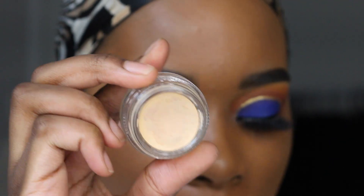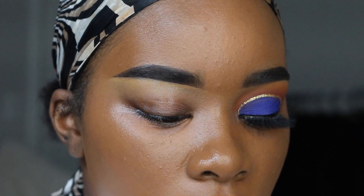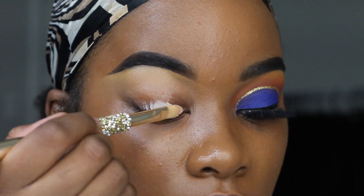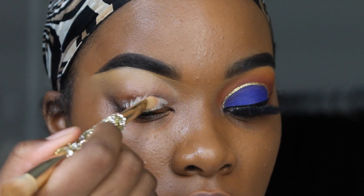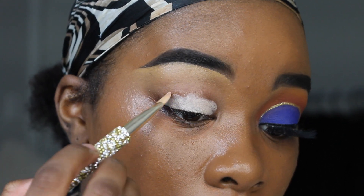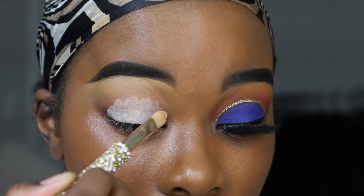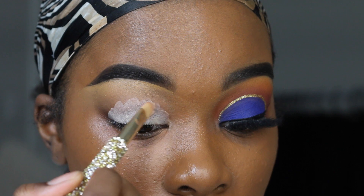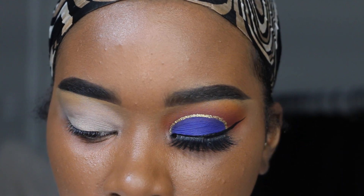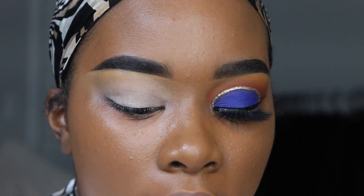Going in with my MAC paint pot in Soft Ochre, I am going to prime my lids using this one today — just to kind of stray away from Painterly because I use it all the time. I know I mentioned working out of three different palettes today, I am so sorry.